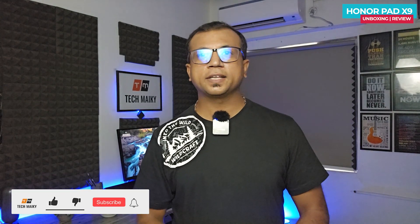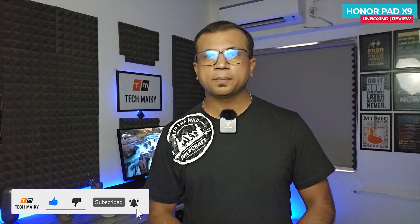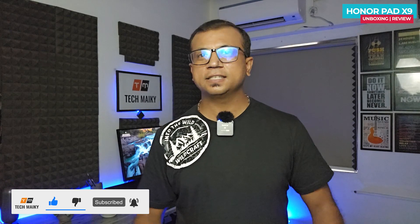So what do you guys think about it? Tell us your thoughts in the comment section below. If you have any questions, give this video a thumbs up and share it with your friends. Lastly, subscribe to our channel for more amazing tech videos. Signing off — thanks for watching, have a great day, and I'll see you in the next one!